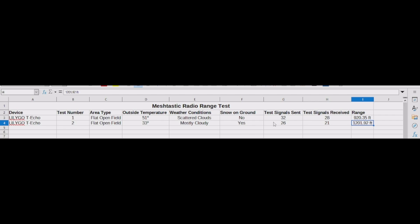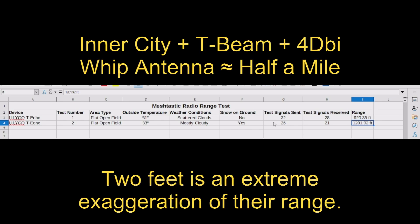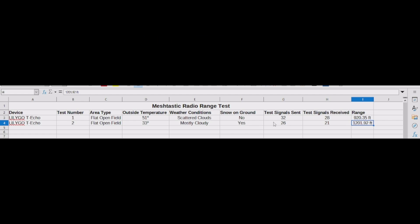I know this is not a foolproof test and there are so many variables involved, but the material and video evidence simply isn't there to prove how far Meshtastic can really go. I've talked to people who say they get 30 miles on a mountain with an improved antenna and a T-Beam, and I've talked to people who can't go two feet from their house with the same device. Because the stories vary so much, I wanted to show from my own experience what the default range for one of these devices actually is.